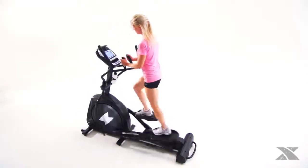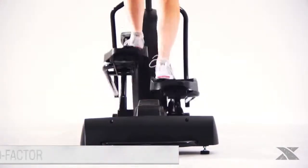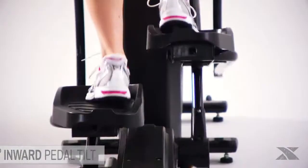Designed to provide a comfortable, biomechanically accurate workout, the Freestyle 5.6e is built with a narrow 2-inch Q factor — the space between the inside of the pedals — and an integrated 2-degree inward pedal tilt that delivers an optimal stride.